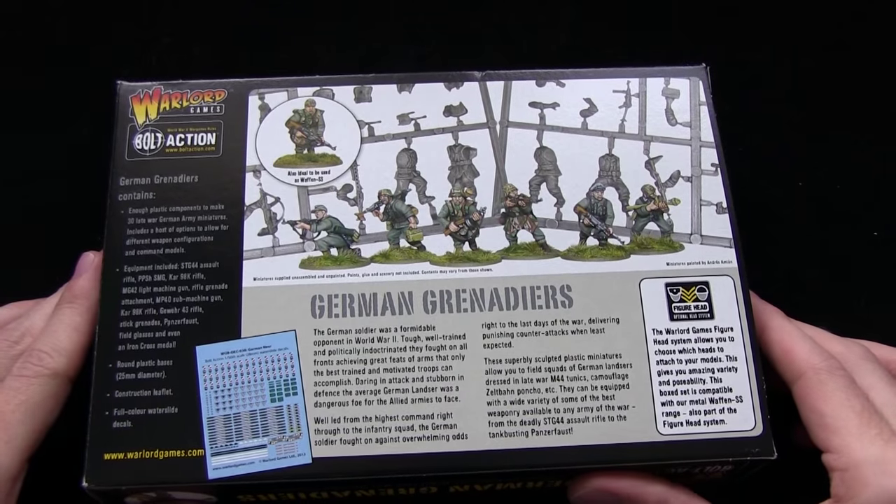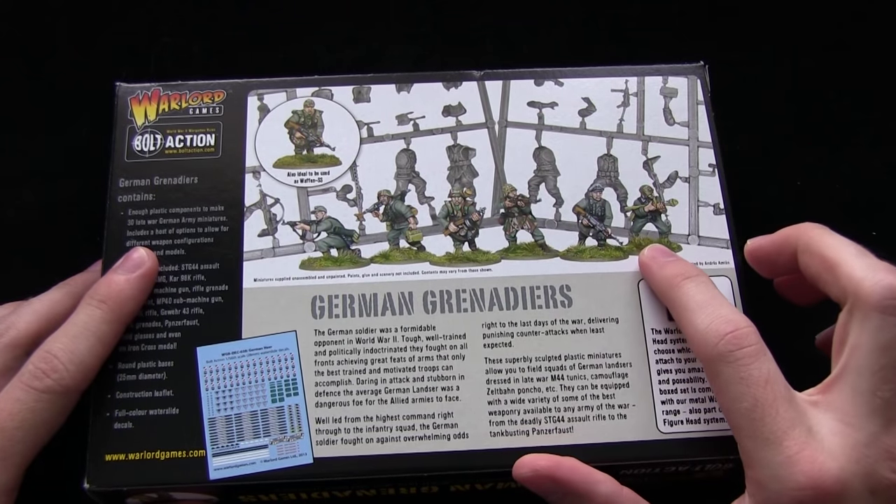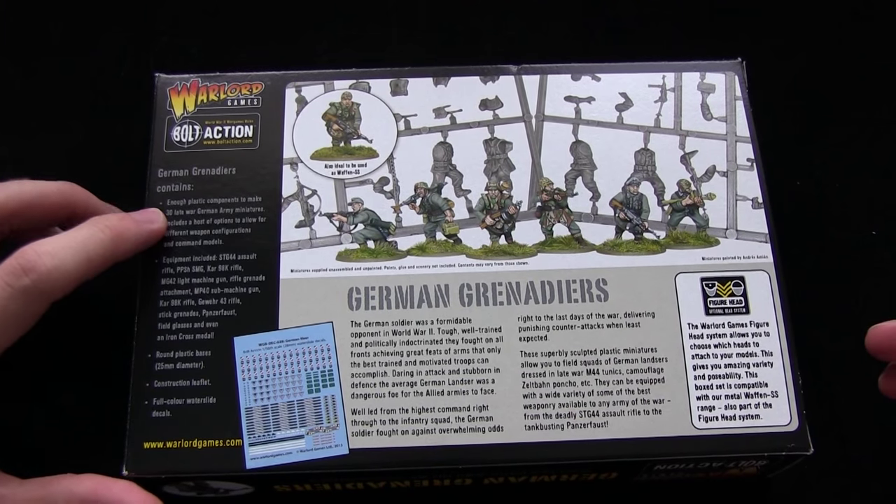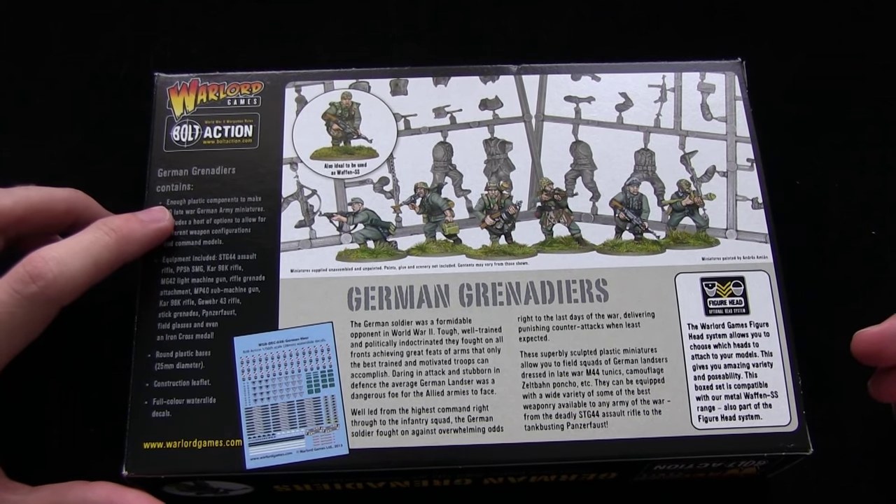Let's flip these guys over and take a look at what we get inside. We've got some examples of the assembled and painted miniatures, and in the contents we have enough plastic components to make 30 late war German army miniatures.